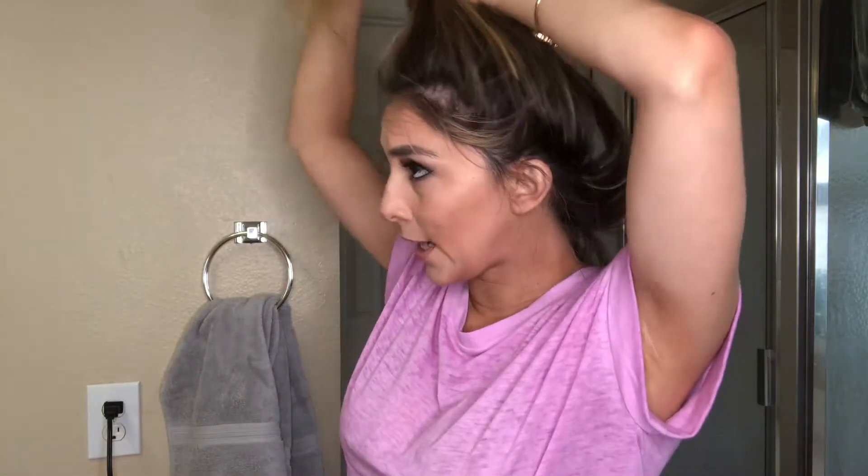One thing I'm going to rave about real quick — I will link below and on my blog — is these little hair ties. They look weird but I sleep with them now, or sometimes I'll get my makeup ready with them, and they don't leave that big crease like when you use a regular hair tie. I still use regular ones sometimes, but when I'm just going to throw my hair up real fast or sleep with it, I use these. I will link them in my blog, which I'll link down below.